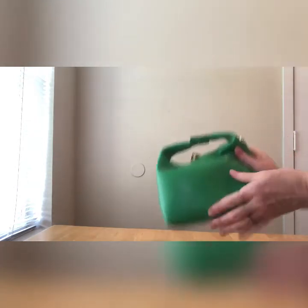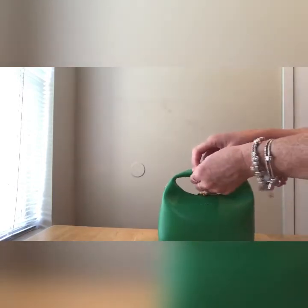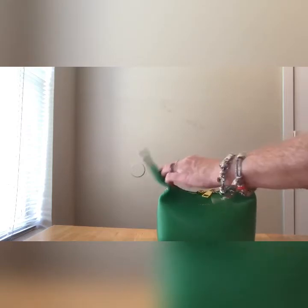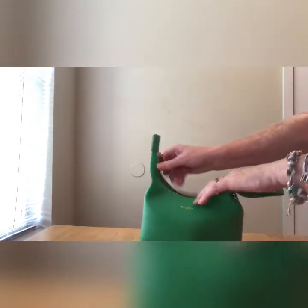I cannot get over the look. I wish we had feel-a-vision — it is so soft, it's like lambskin. Now this is how you open the bag: they pop up and this magnet is very sturdy. It has two zippers right here and you can unzip it all the way.